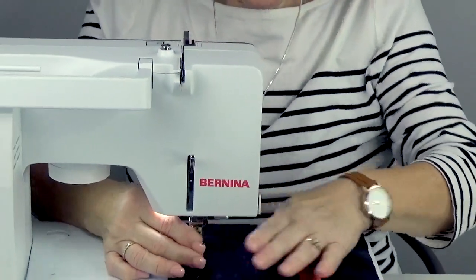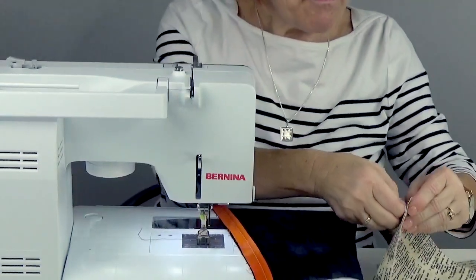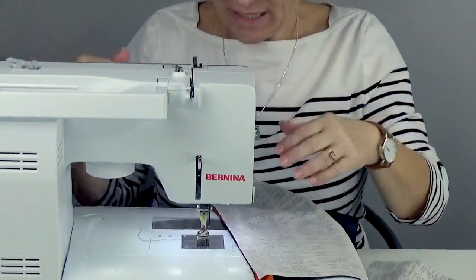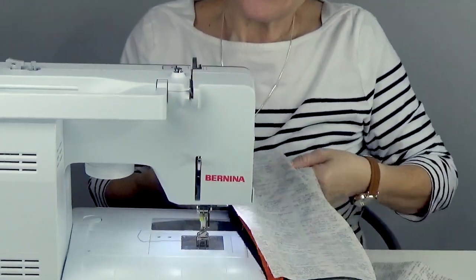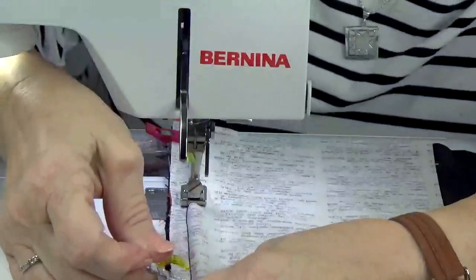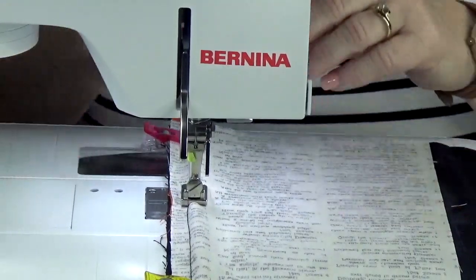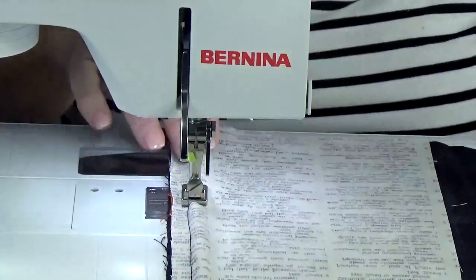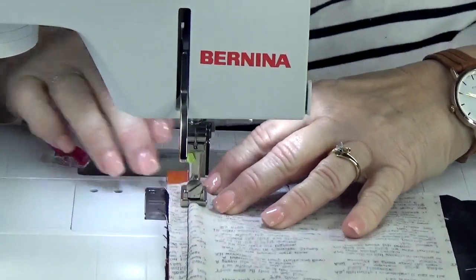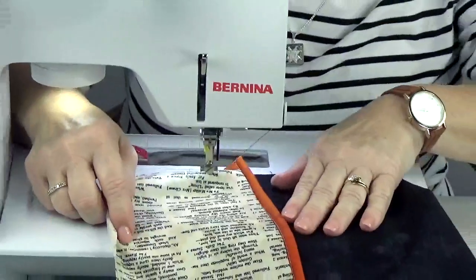If you're a brand new sewer, you can sew the piping on first and then sew your side piece to it. I've been doing this a long time, so I'll put some clips in and do my sewing all at one time to save a little time. I like to use wonder clips to hold things together — they're really handy, better than pins because you won't snag your hand. I'm sandwiching the piping in between, and when I open it up the piping sits right in there and looks really nice.